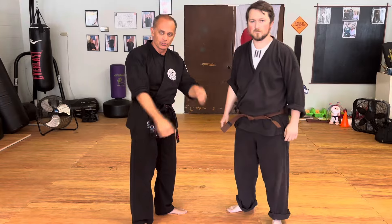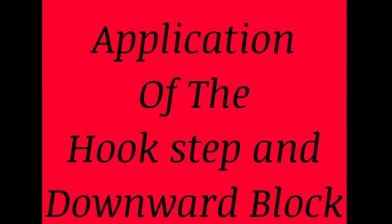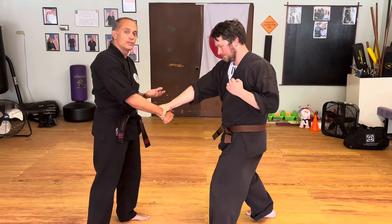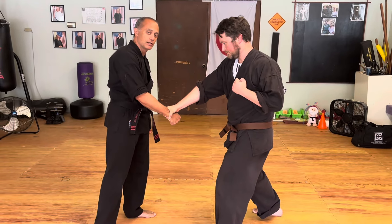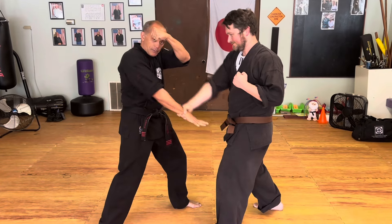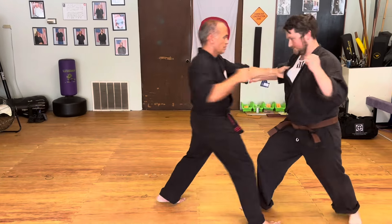Today we're going to do the hidden part. Those are kind of obvious because they're all downward blocks. We're going to show the hidden part of the downward block in the tightrope. So now I come across, spread my fingers, release, push-pull, punch.